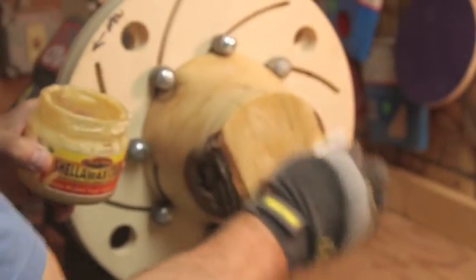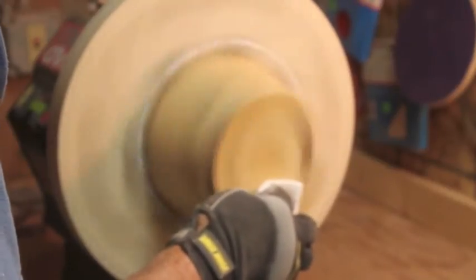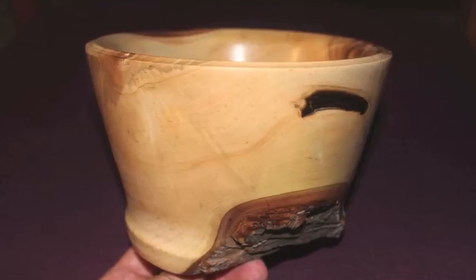The next step is to turn the fork, which will be removed. When you are in the middle, the lighter when the rock is pressed and then it will be removed. The result is a completed ambrosia maple bowl with natural edge.